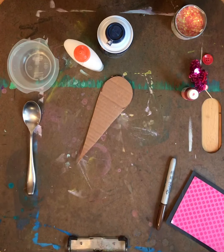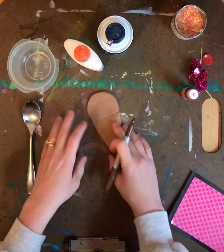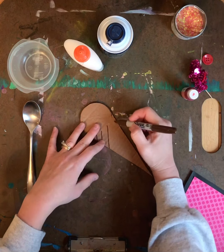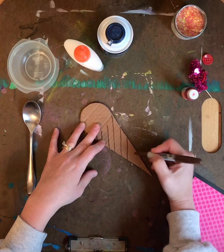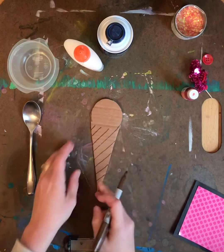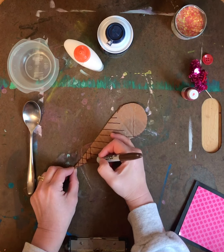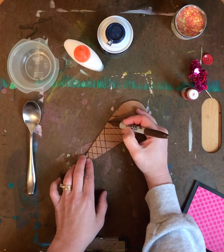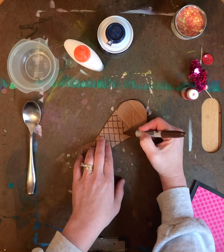Now I'm gonna use my marker to make a crisscross pattern. I'm gonna do diagonal lines that are parallel to each other all the way down, then do the same thing just in the opposite direction. That's gonna give the appearance of the texture of the ice cream cone — and if you remember, texture is how something feels.